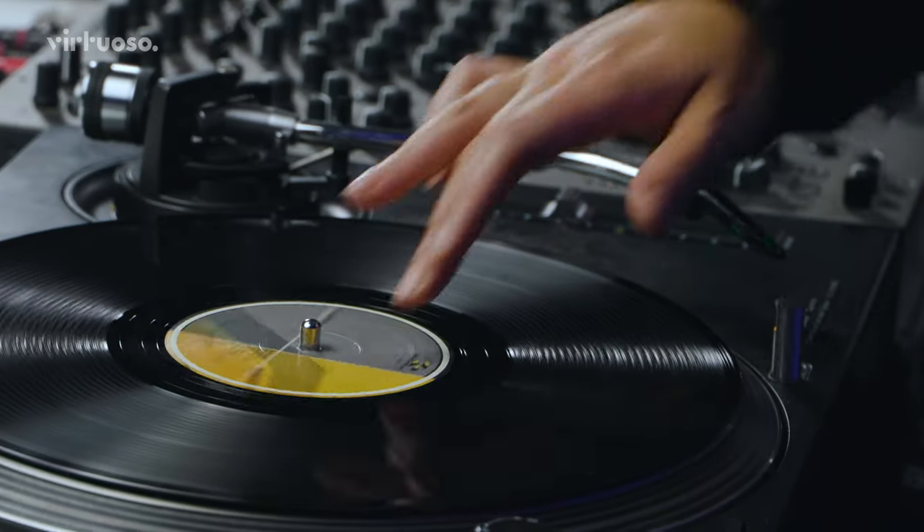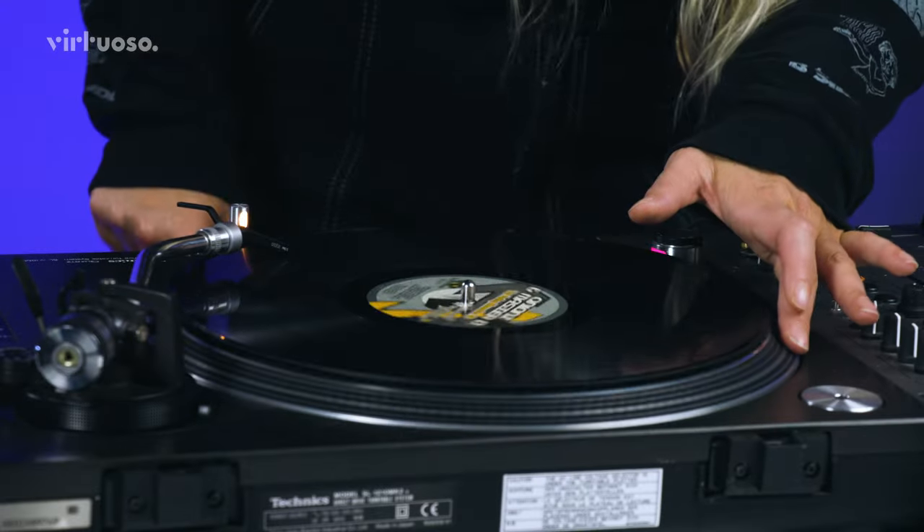And when you're moving the pitch, when you're nudging, when you're slowing it down and speeding it up, you're getting one step closer to beat matching.